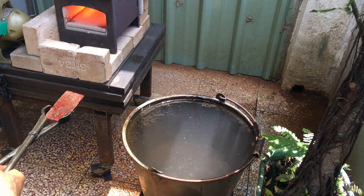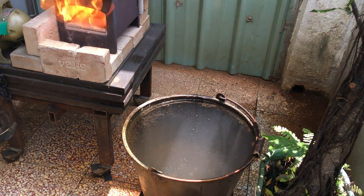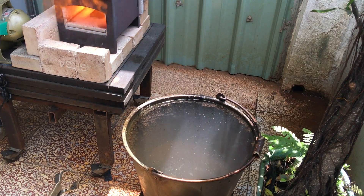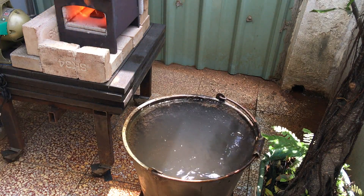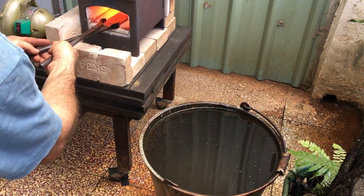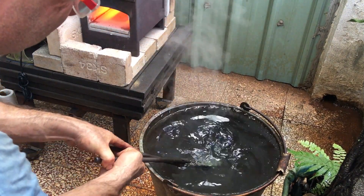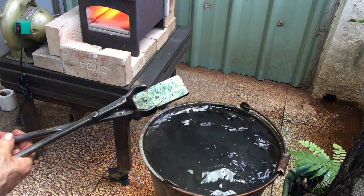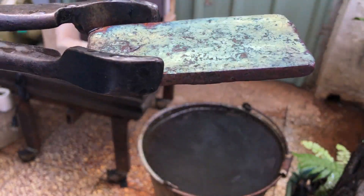This time I spray the WD-40 on when it's cold and then insert it into the forge. If you look very carefully you can see it change to blue just for a second. This is somewhat similar to drawing a temper color on steel.